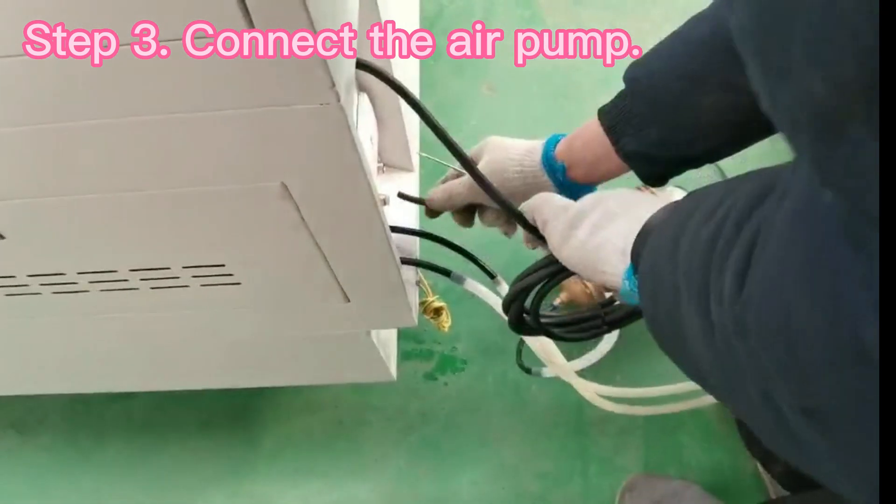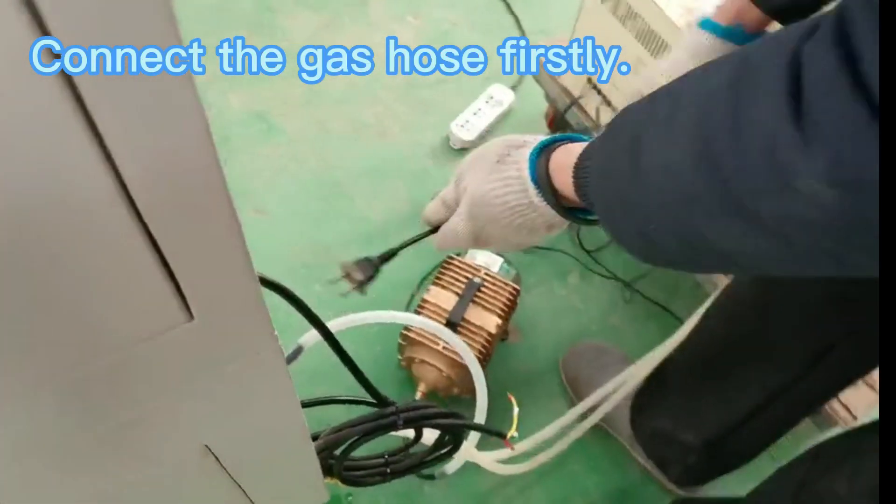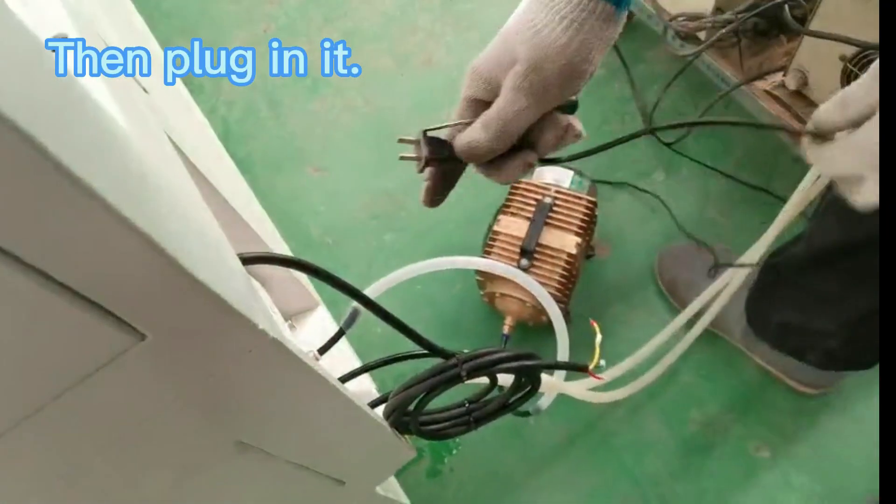Step 3: Connect the air pump. Connect the gas hose firstly, then plug it in.